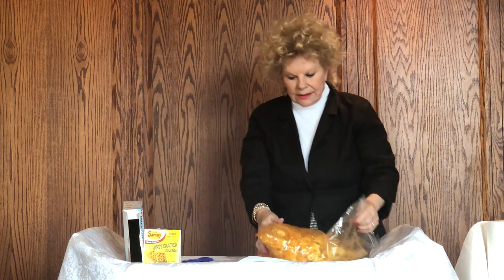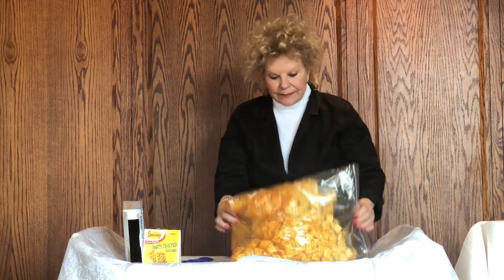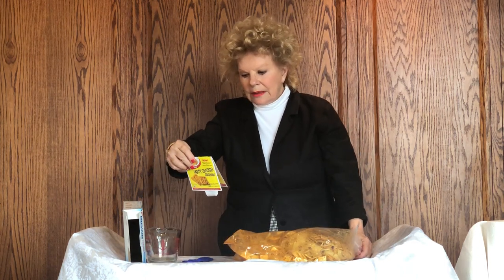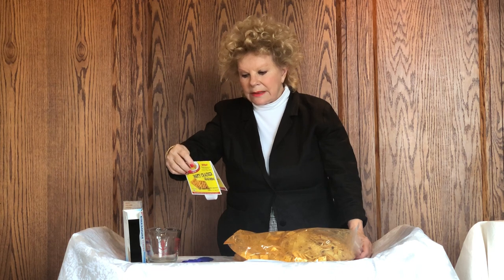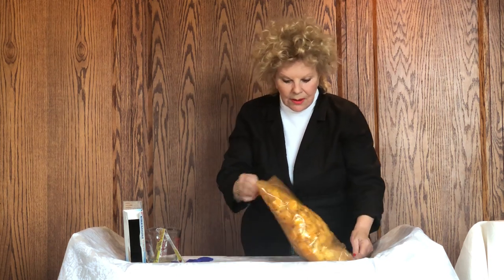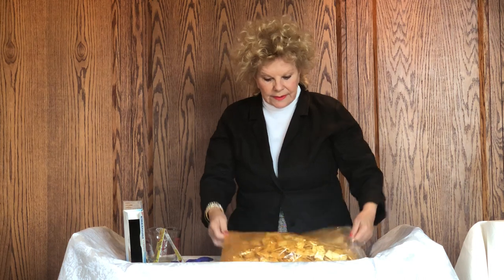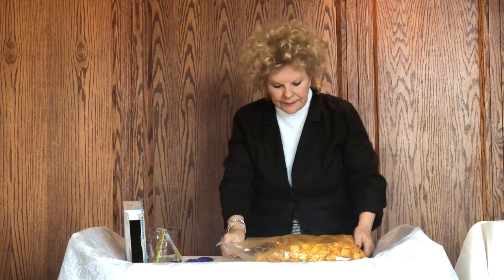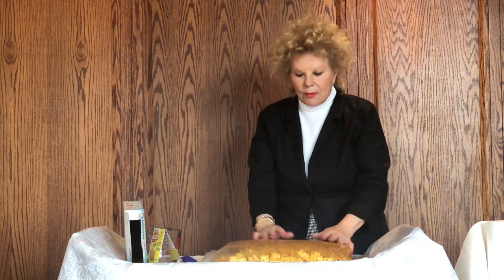While doing this, the next and really final steps: the instructions say to let the crackers rest in the bag at least overnight. However, if I'm going to serve these crackers, I make them at least three days ahead. Once I get them all covered — and this is the way it should look — I put them in a spot on my kitchen counter where it's not busy and people won't bother them, and I leave it just like this with air in the bag.